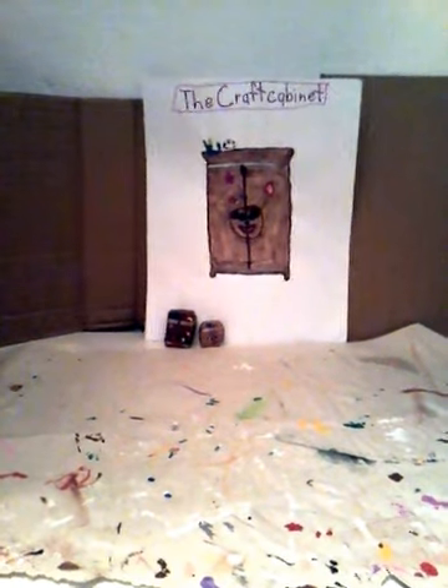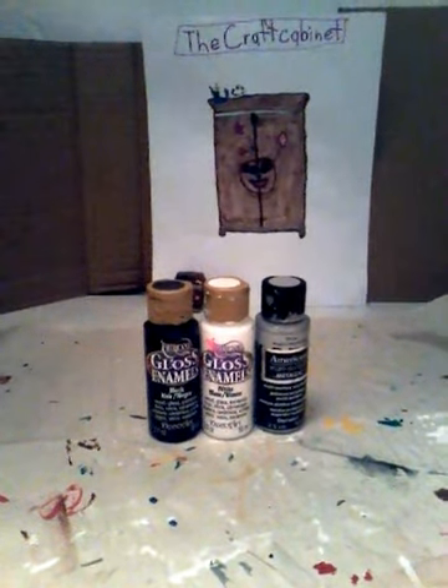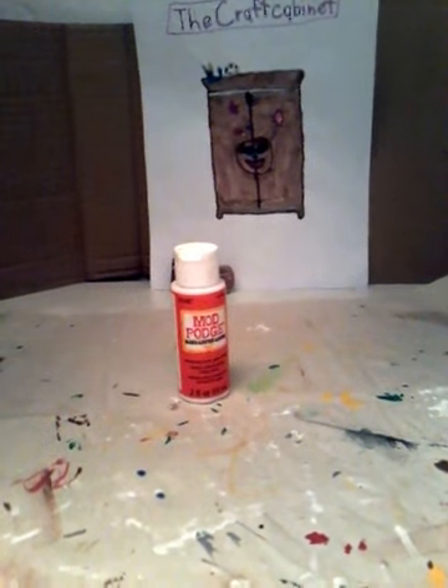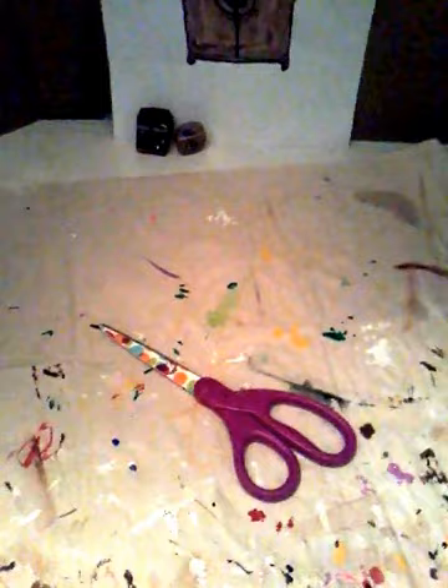The things you will need for this craft are cardboard, cardstock, a hot glue gun — and for some of my younger fans, always have a grown-up help you when working with a glue gun, it is very hot — acrylic paint, Mod Podge, and scissors.